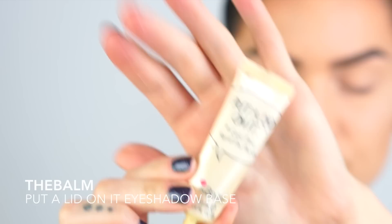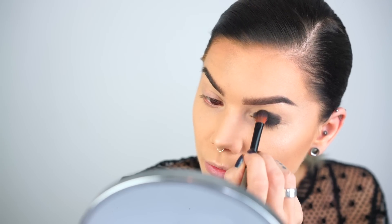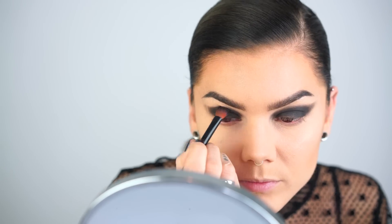Let's start with the Put a Lid on It eyelid primer. Then I'll use the Infinity Palette by LH Cosmetics, and I'm gonna do a pretty classic smoky eye first by just covering my whole eyelid in Fornax. I'm blending out and up — as you can see, Fornax is very very blendable, very buildable, and it has minimum fallout.